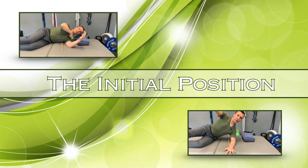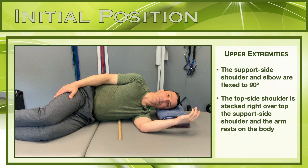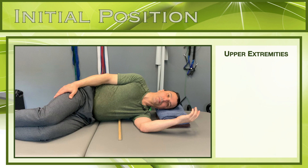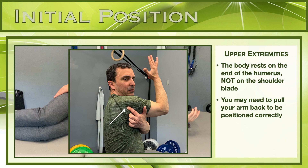It is essential that you take time to set up your body correctly in the initial position for the exercise to be successful. Focus on creating good support and ideal alignment. In this exercise, the support side is the side you are laying on. The upper and lower extremities provide the necessary support that your body pulls towards during the active exercise. If the arm is too far forward, you'll be resting on the shoulder blade, not on the end of your humerus — pull the arm back if necessary.